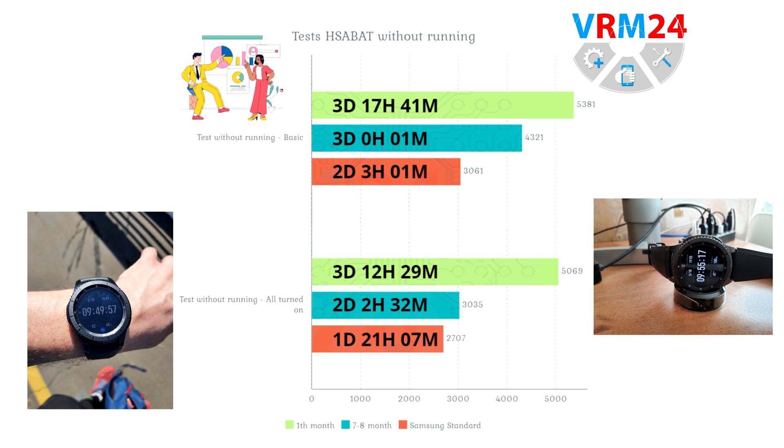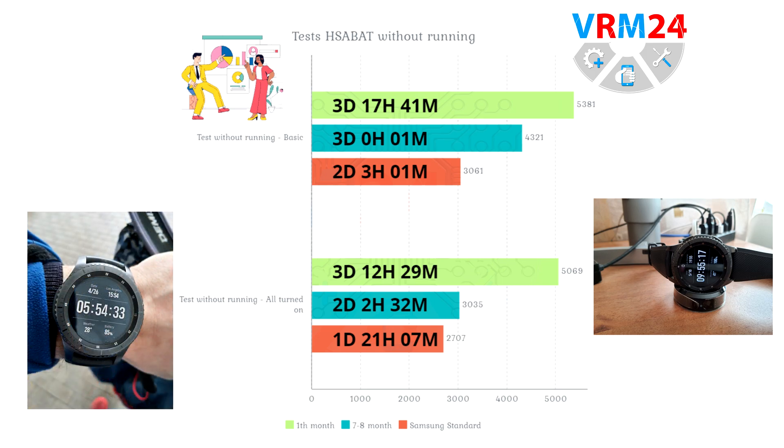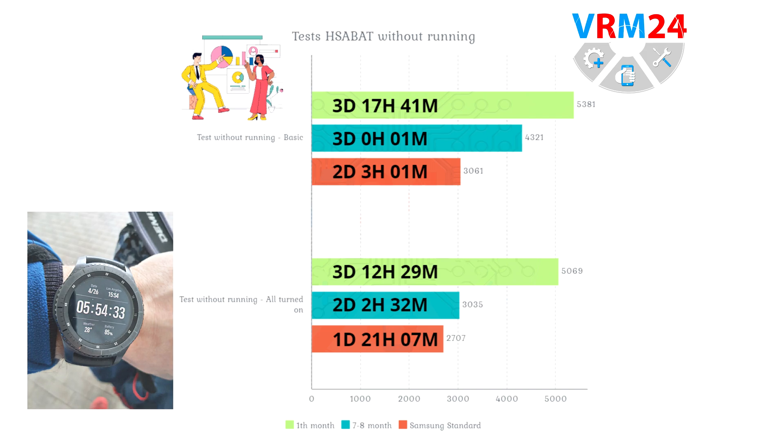On one hand, the manufacturer declares increased capacity; on the other hand, he is criticized for data falsification. But in the end, we see quite a good result. However, if we approximately count the number of cycles after 7-8 months — which should be in the range of 60 to 80 — the degradation of the battery is approximately 20%. Will this battery be enough for the life cycle of the original battery at 800 cycles? That is the real big question.